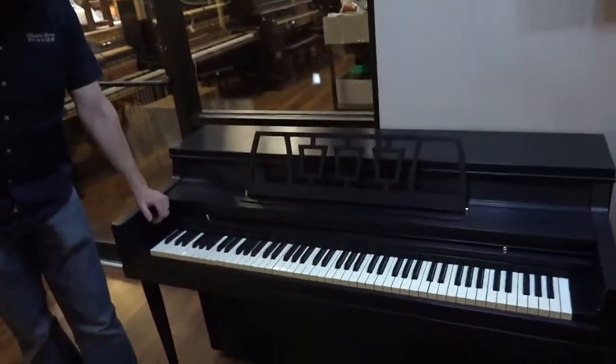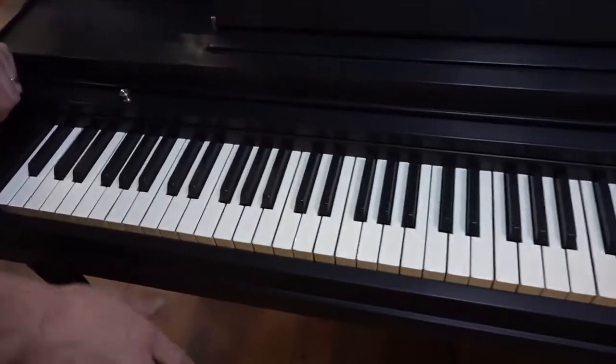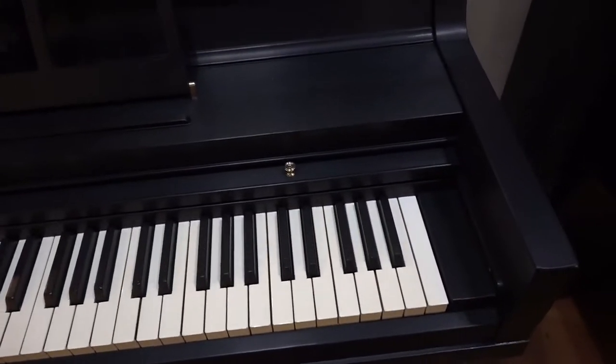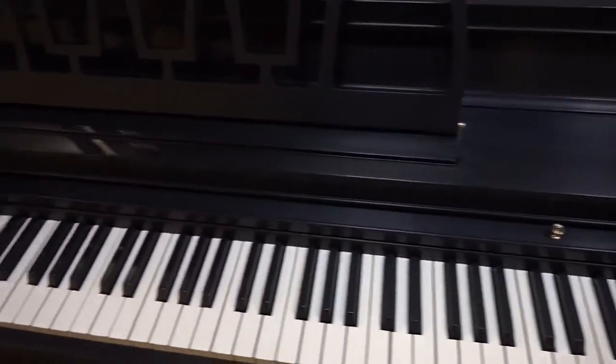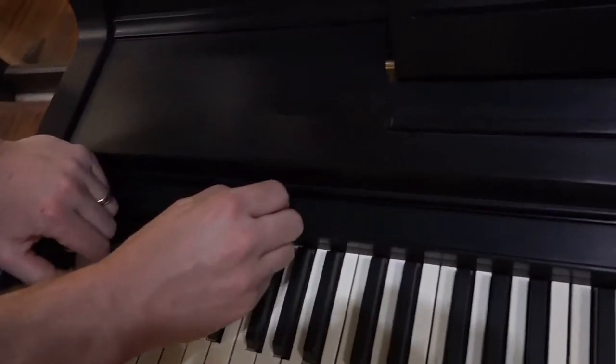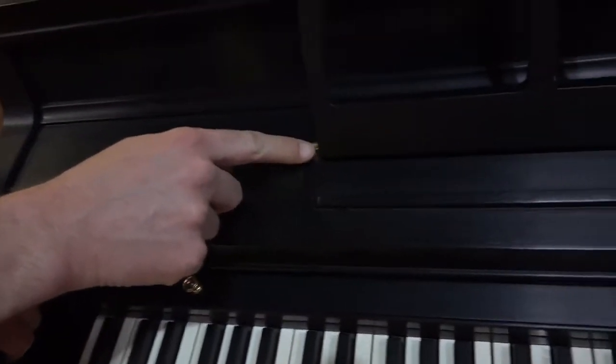The keys continue on the cosmetic side of things. We've buffed them — they are original, but they're completely scratch-free. What you'll notice on used pianos is they'll be covered in scratches, but we've painstakingly buffed each one and they're entirely free of scratches. These little knobs — this one is replaced, this one is actually original but we've buffed it. Same with the pedals: nice and shiny. And the casters over here, also nice and shiny.